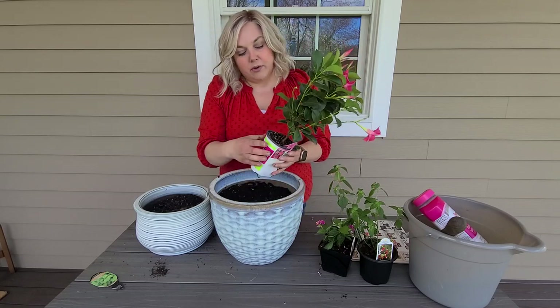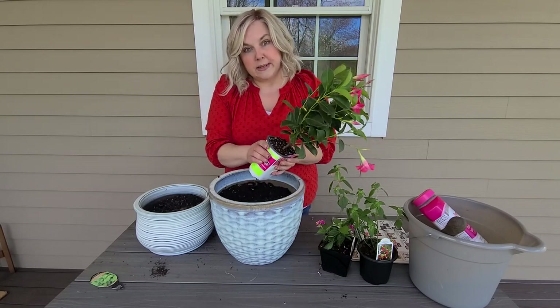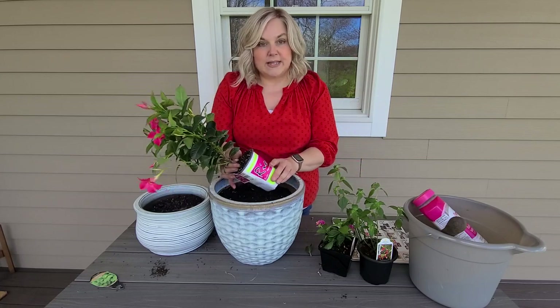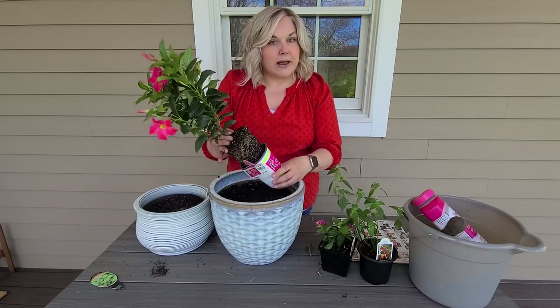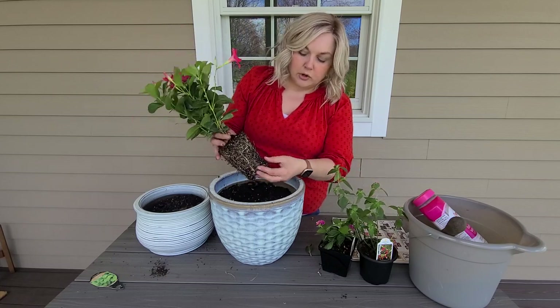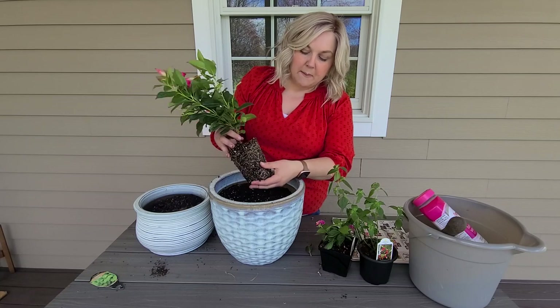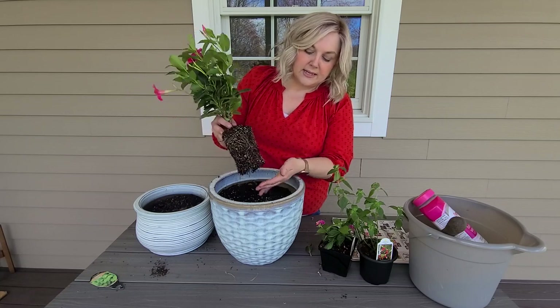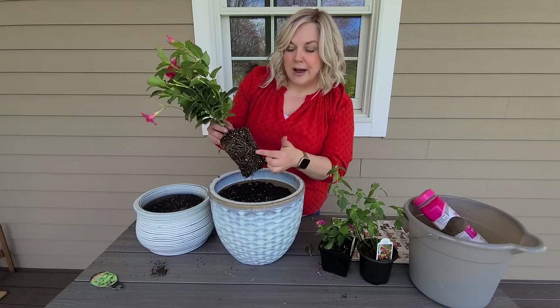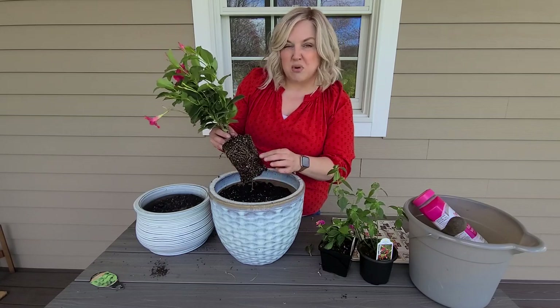To get your plants out, if they're a little root-bound from being in the container, just squeeze the plastic to loosen things up and they slide right out. You want to tickle the roots a little to loosen them. Sometimes you'll see them starting to wind around — that's what's called root-bound — and you want to break that up.